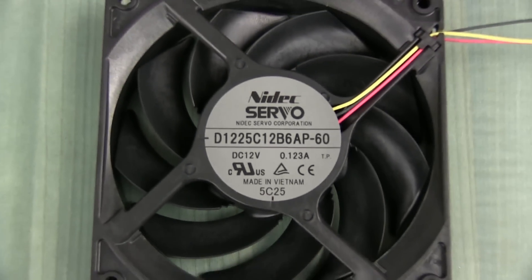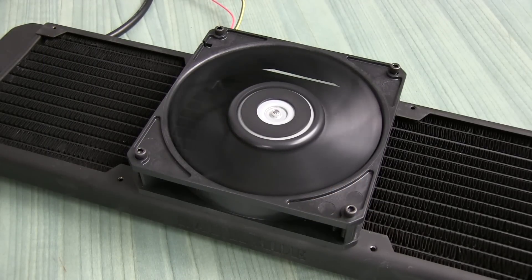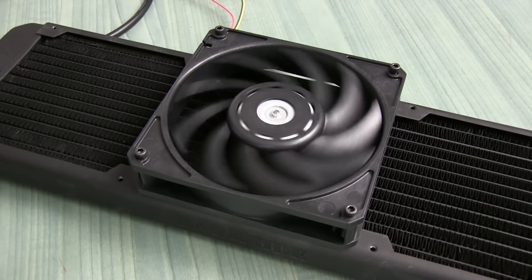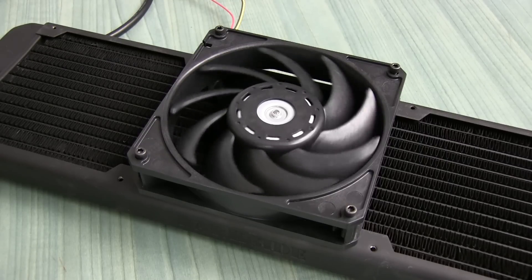The second fan in our lineup is the Gentle Typhoon, which is a perennial favorite for the water cooling community on radiators and is considered one of the better fans for water cooling applications specifically. It wasn't available for a little while but is now coming back in various forms, such as OEM or under brand names like Darkside. The model we're using today is the AP60, which spins at a native speed of 2150 RPM.